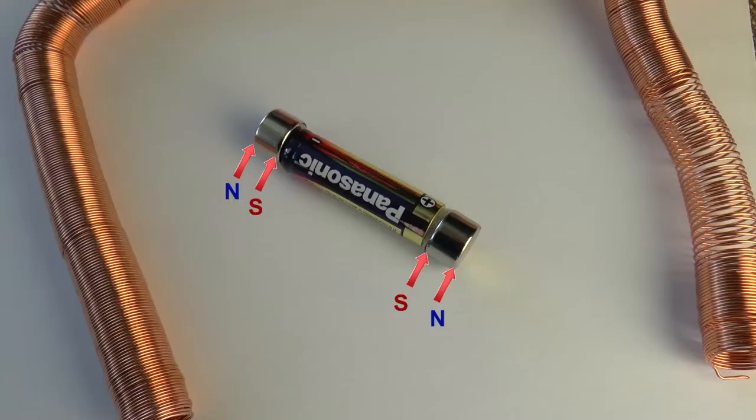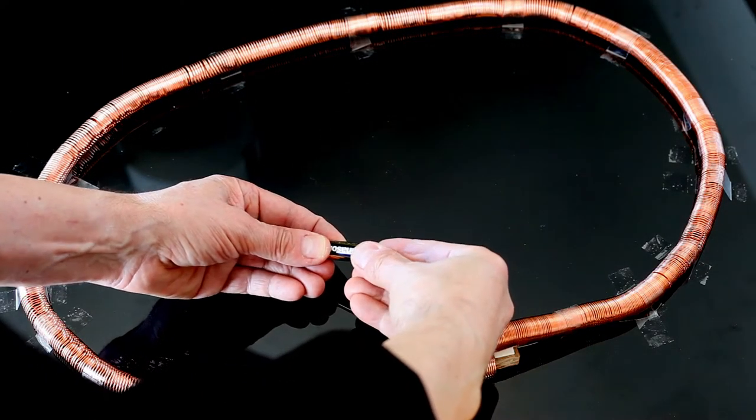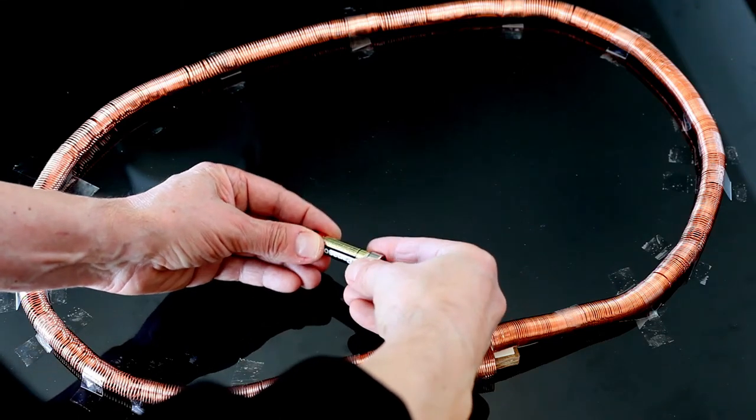When building this setup, we have to be careful about using the correct winding side of the coil and the correct polarity of the magnet setup of our train.